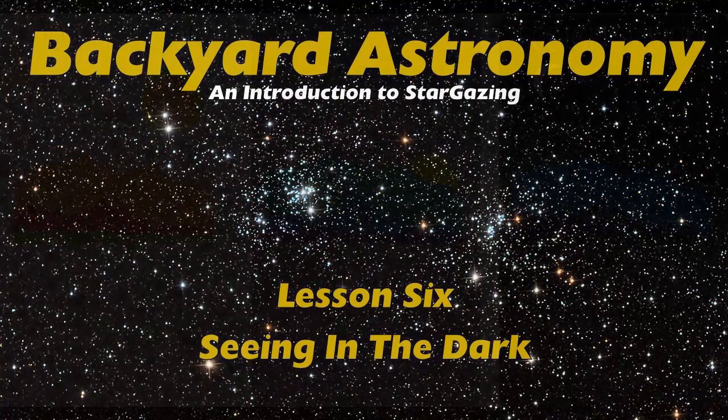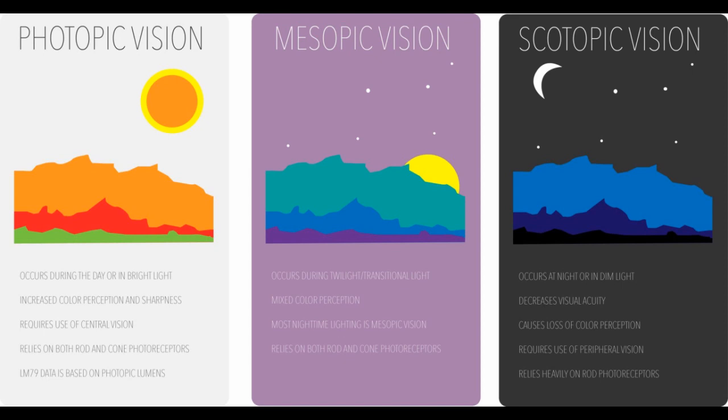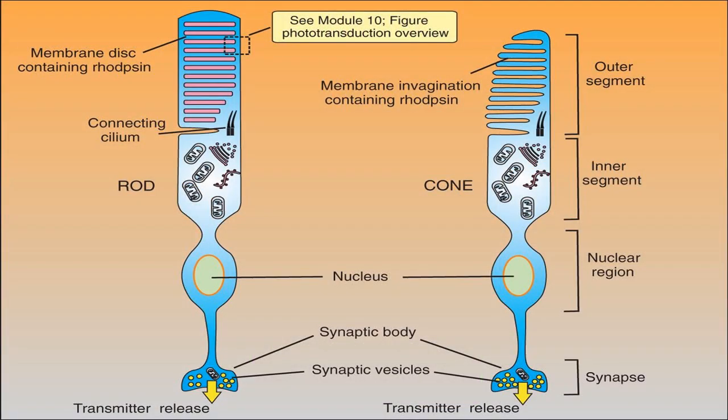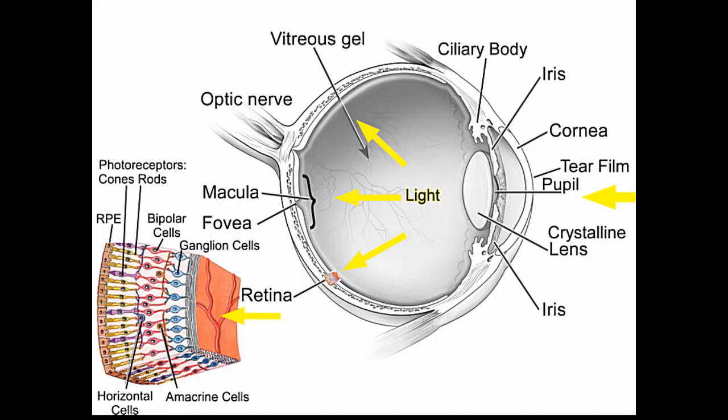Dark adaptation. Your eye has evolved to operate in two modes: photopic for seeing in well-lit conditions, and scotopic for seeing faint objects in the dark. Your retina has two types of cells, rods and cones. In photopic mode, the cones detect bright lights and colors, but in scotopic mode, the rods detect faint light.